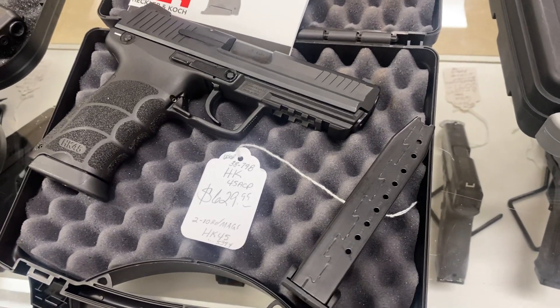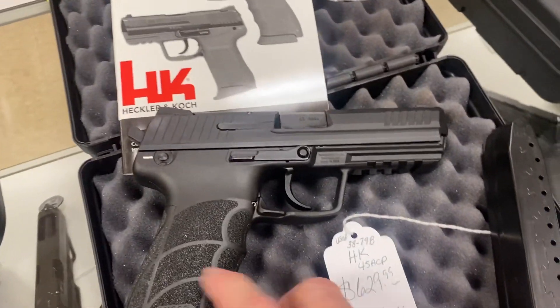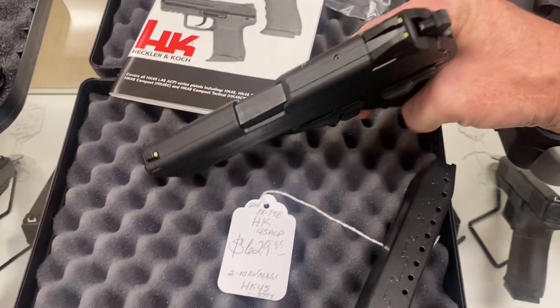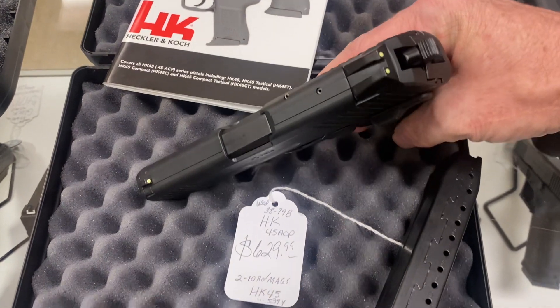Got an HK45. It comes with two magazines. These are super comfortable guns. I've got one of these at my house — really like them. This one looks brand new. This one sells for about $100 more than this.